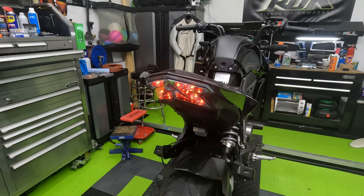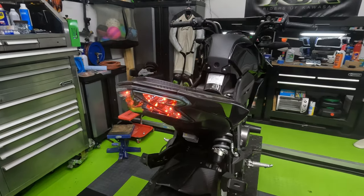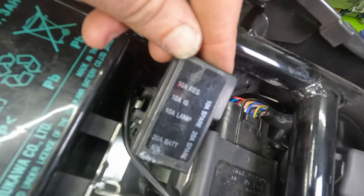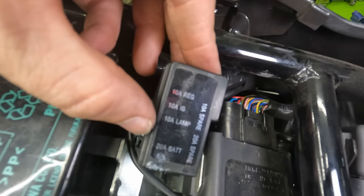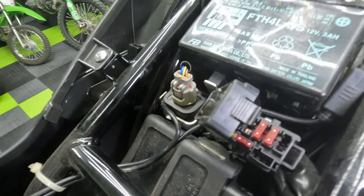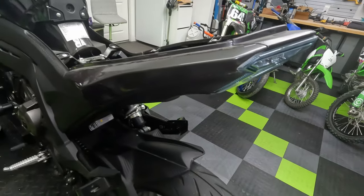Tail lights can be distracting, and if you tape it you have to worry whether you've taped it well enough that none of the light shows through when you hit the brake. There is an alternative — go into your fuse box and pull the fuse for the tail light. Every bike is going to be different. This bike has only a few fuses: one for the regulator, one for the ignition, and one for the lamp. I'm going to pull just the lamp fuse so it's the tail light only. With that fuse out, the tail light no longer works — the bike is on, the ignition is on, but the tail light does not light up. So we are good to go on that.